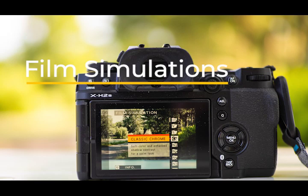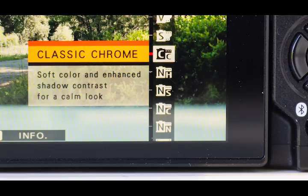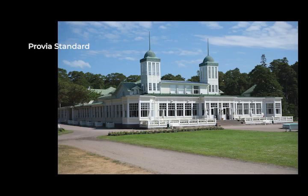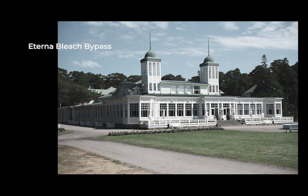The film simulations are great — there are lots of different types including Velvia, Astia, Classic Chrome, and more. What makes them good is that street photographers, for example, can shoot JPEG and get their desired style directly from the film simulations without needing to grade much. Fujifilm simulations are particularly good for me because I used to shoot Fujifilm back in the film days, so it's a bit nostalgic.